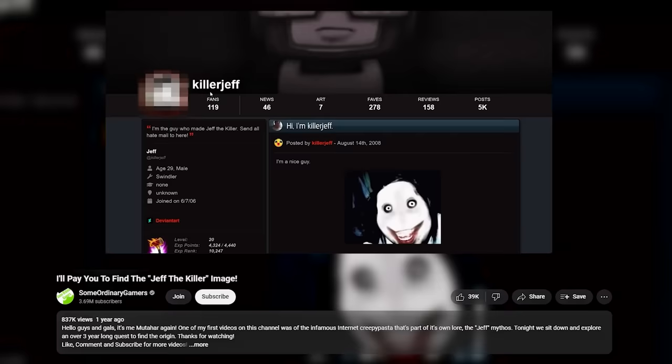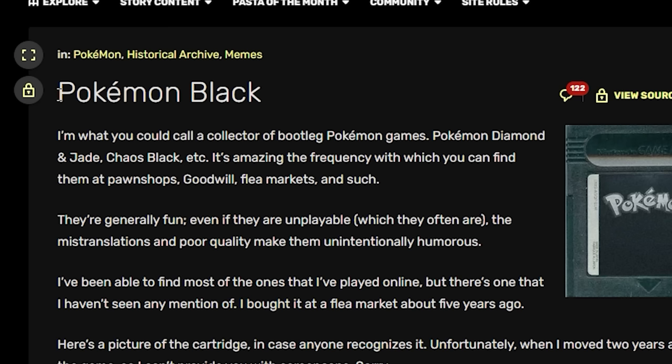Hello guys and gals, me Mudahar. It's been a year since I made a video regarding an image I was trying to find on the internet — a piece of internet lost media. As you all know, one of my starting points on the entire YouTube journey was video game creepypastas.